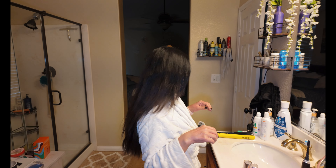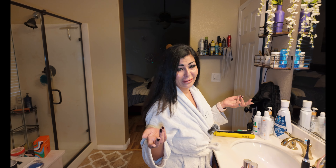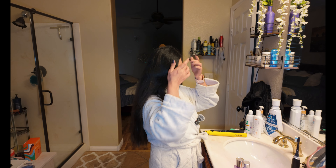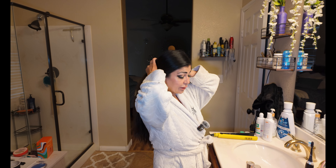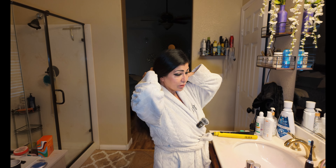This show is about my daily life, so it's not just cooking. Right now we're getting ready to go out for dinner and then later we're gonna go to a Halloween party. I thought I could show you guys a really easy, simple way to do your hair.